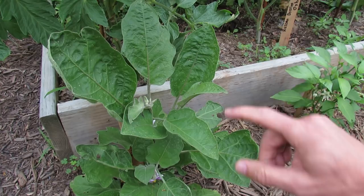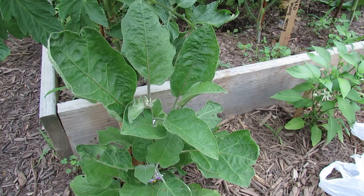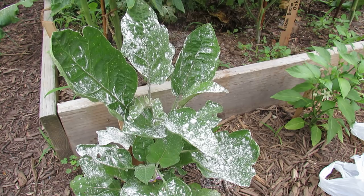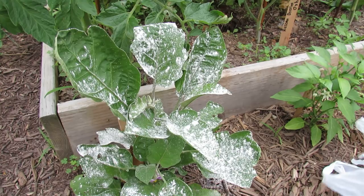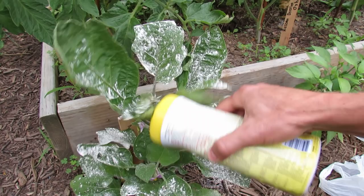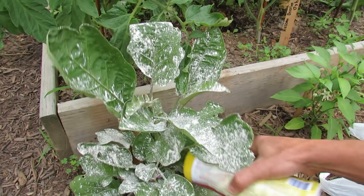So back to the eggplant — infestation, lots of beetles, hundreds of holes. How do I do this? I would actually do this at nighttime at about seven o'clock, but I'll demonstrate now. Take the dust and put it right onto your plant, hitting every leaf. This is going to kill the flea beetles immediately. Make sure you get all the leaves, even in here, on the stem where they crawl, and down lower.